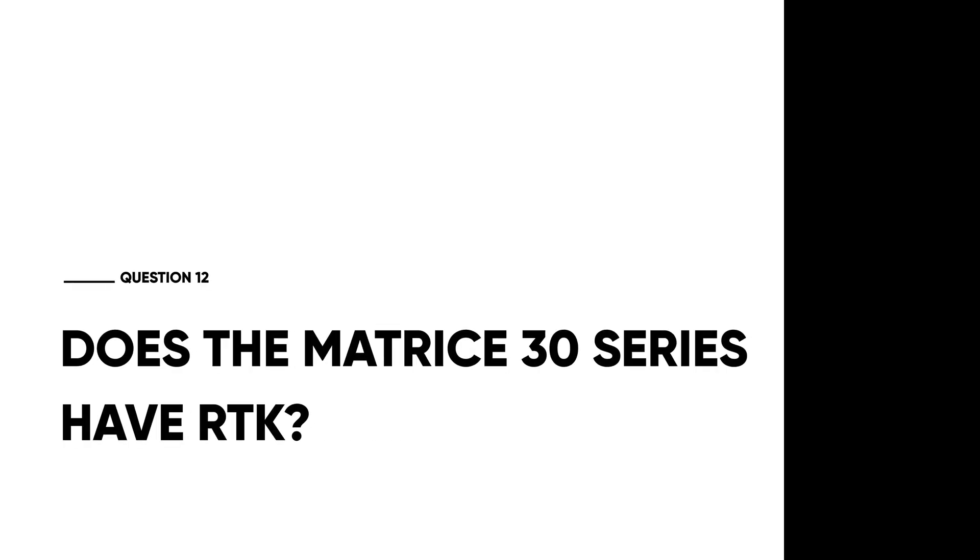Does the Matrice 30 series have RTK? The M30 series has built-in RTK, allowing for more stable flight near larger metal structures, power lines, or anywhere there is significant interference.